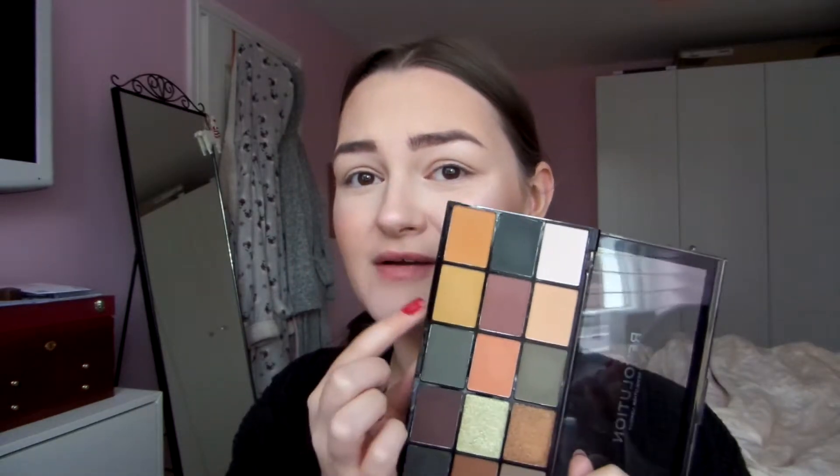Hey guys, welcome back to my channel. Today I'm going to be doing a video testing out and doing kind of like an autumn type look with the Revolution Reloaded Iconic Vision palette. This is the one that is like an Anastasia Beverly Hills subculture dupe. I'm very excited to try out these colours. I actually even like the look of this mustard yellow, but I'm thinking we're going to go for more of a green look today.